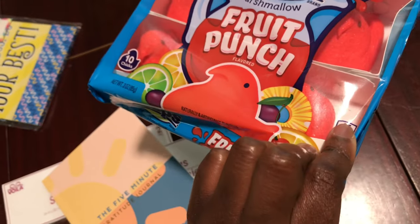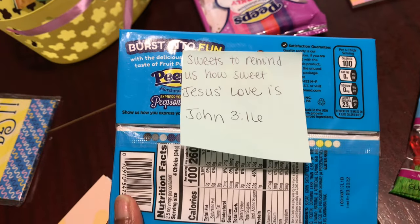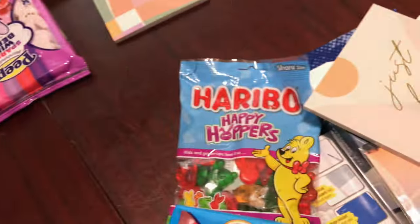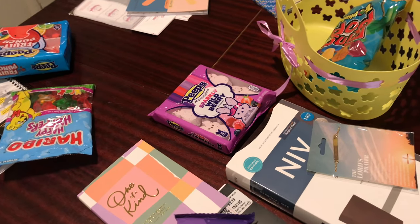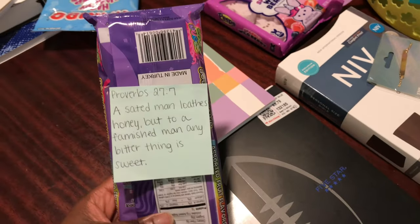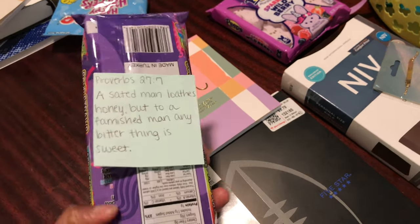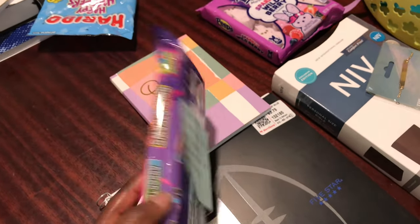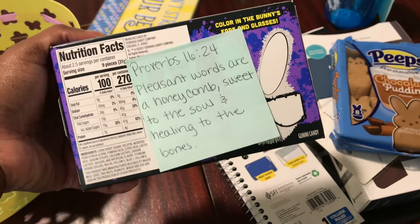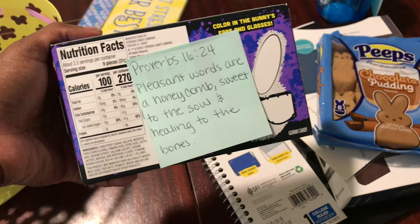On the back of each Peeps pack, I put a note: 'John 3:16 — sweets to remind us how sweet Jesus' love is.' I thought that was cute. Everyone got two sweets — a pack of Peeps and a pack of some type of gummy candy. On the back of the gummy candy, everyone got a different Bible verse about something sweet. Everyone has a different one. I thought one was so fitting for Asante because that little one can say some mean stuff, so I thought that verse would be great.